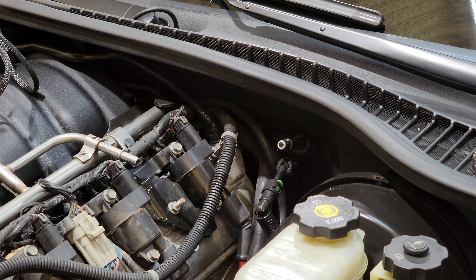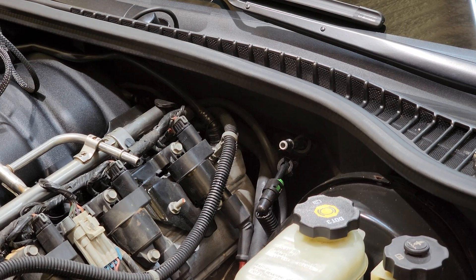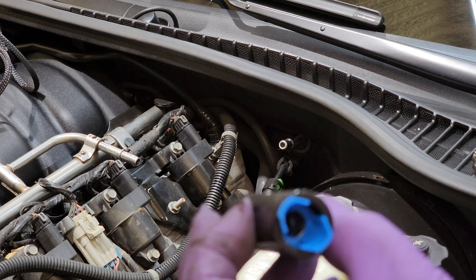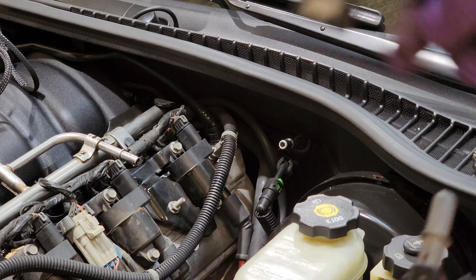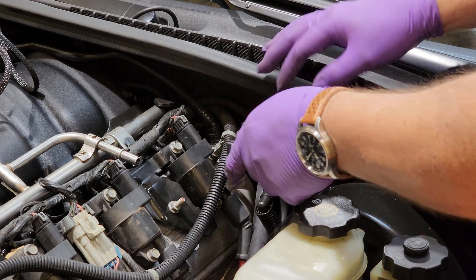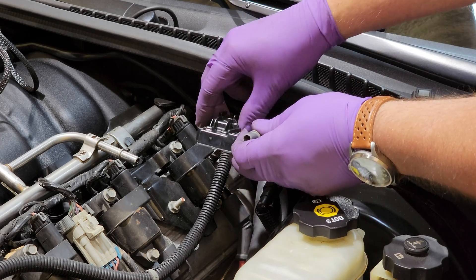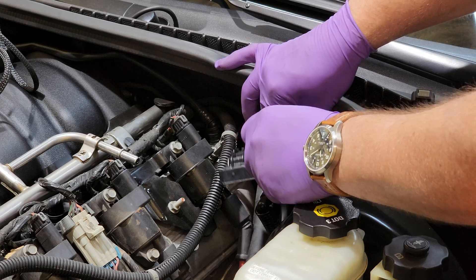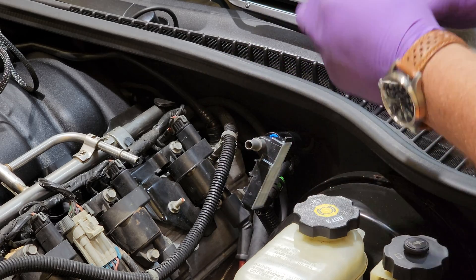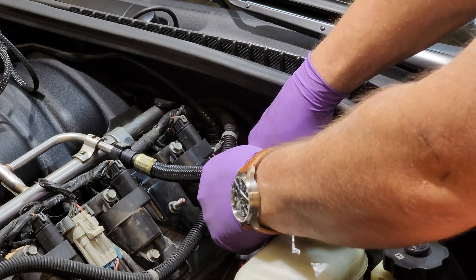Now we'll get our new lines, fittings, and sensor. There are a couple of different configurations for how this could be laid out. I have this double female fitting, and we've got our flex fuel sensor to go in the line. I'm going to snap that on there and configure our sensor — it doesn't matter which way it goes. I'm going this way so my plug can come back here, which I think will look cleaner. Snap that on there, and that should snap in.